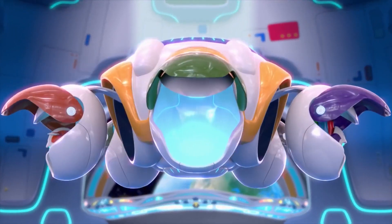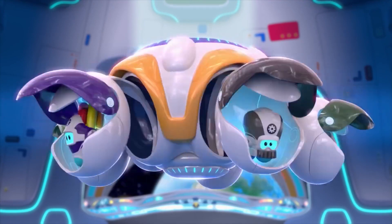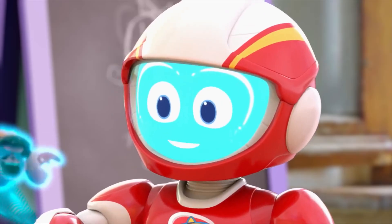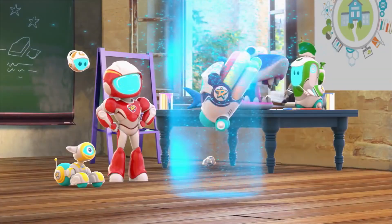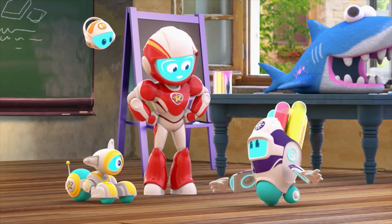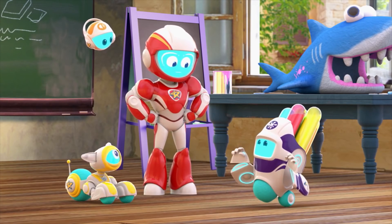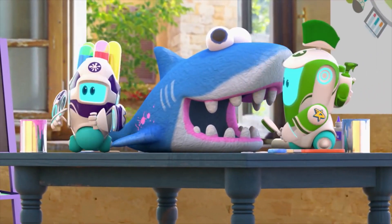Which one should we choose? There's a bot for this job — who's got liquid stuff to use? Liquibot, activate. Liquibot, Ranger ready. Liquibot, do you have anything to remove paint from this shark? Oh, you bet I do, sir.